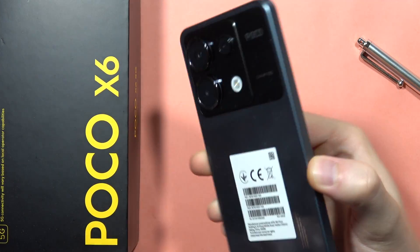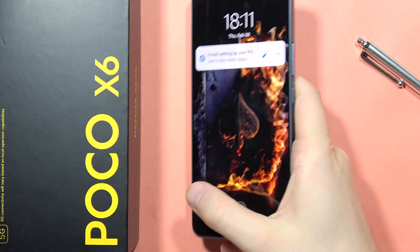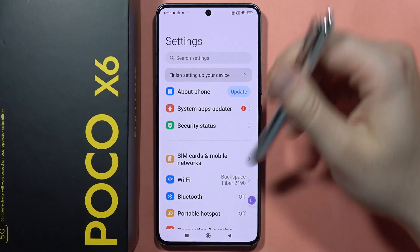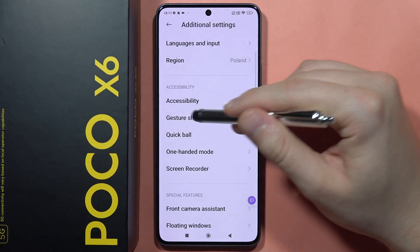If you want to enable the back tap gestures on the Poco X6, all you have to do is go into the Settings, scroll down and go into the Additional Settings, then go to the Gesture Shortcuts.